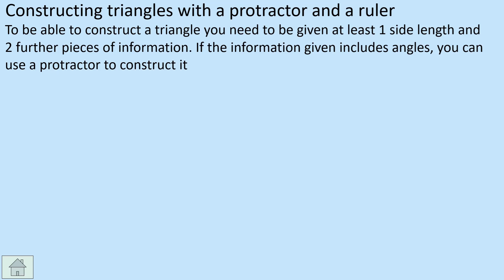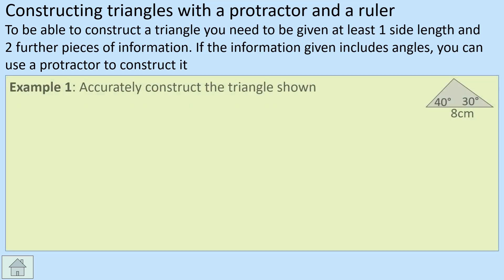To be able to construct a triangle, you need to be given at least one side length and two further pieces of information, so you kind of need three pieces of information to construct any triangle. And obviously, depending on the information you're given, that will determine what tools you're going to use to construct it.